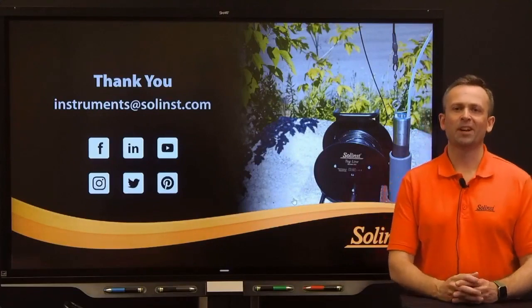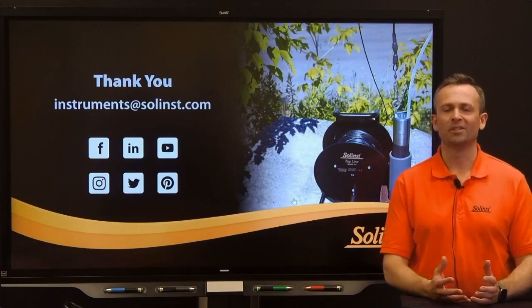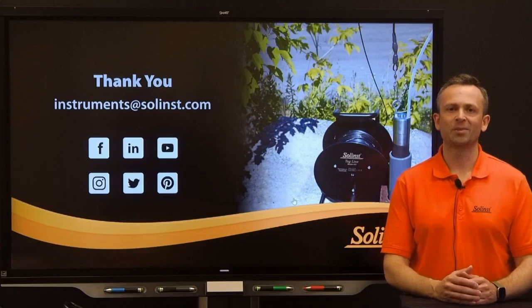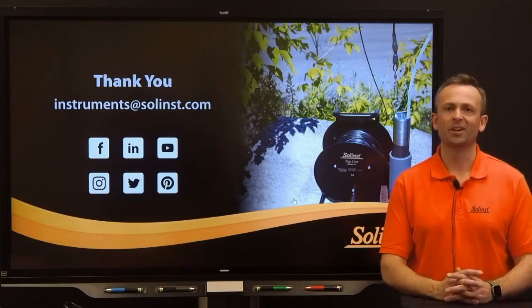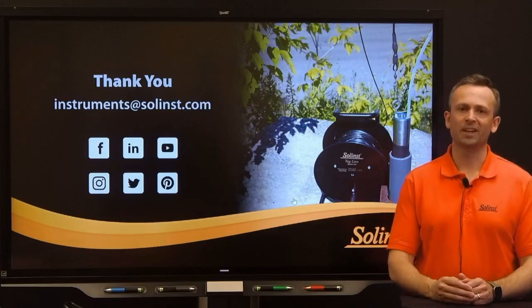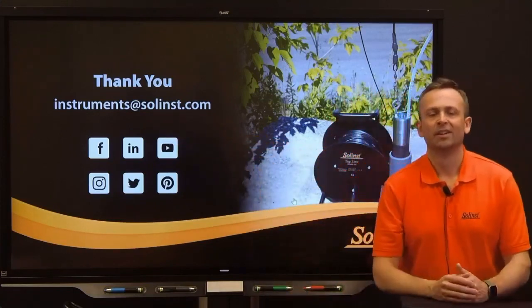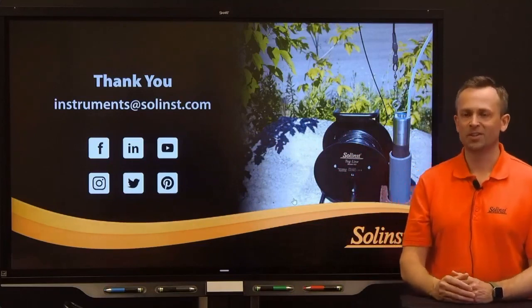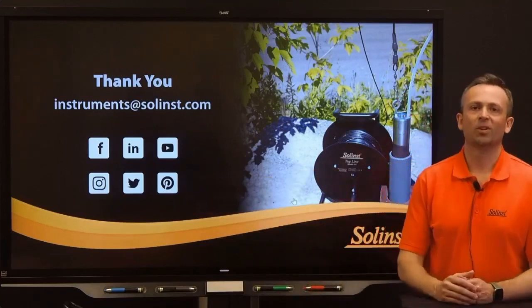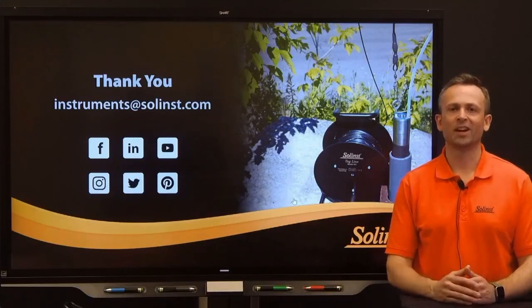With that, I hope I've provided you with some valuable information and given you some ideas on how you can use Solinst's packers in your groundwater monitoring or investigation projects. If you have any questions about this webinar, any of the packers or other equipment discussed today, or any other instrumentation we manufacture, please don't hesitate to reach out to our technical sales team. We can be reached by phone or anytime via email at instruments@solinst.com, also available on our website. Don't forget to follow us on LinkedIn, YouTube, and our other social media platforms, as we're always posting product tips, announcements, and showcasing interesting case studies. Also be on the lookout for future webinar invitations. Thank you for joining me today — take care.